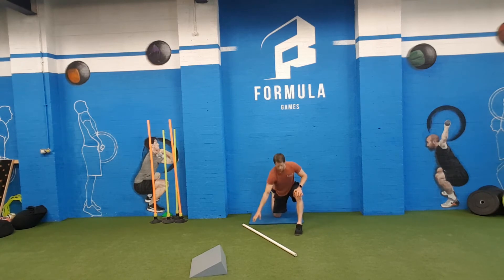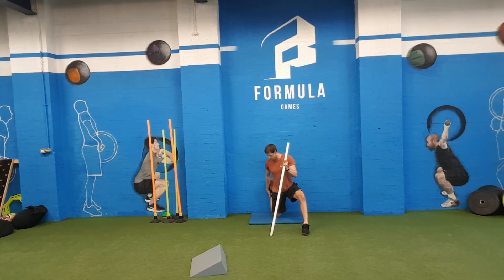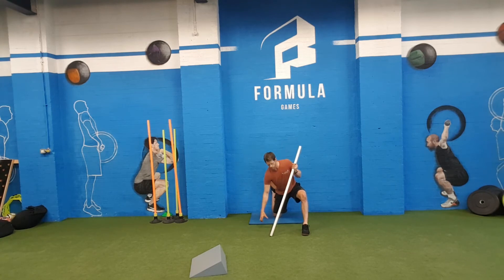Then you can either push off that front leg or use something to push yourself back, so you're feeling that stretch in your hip flexors. Sometimes you get a bit of pain in front of your shin — just adjust your angle a little bit and push your hips a little bit more. Just hold that position: a minute on one side, a minute on the other.